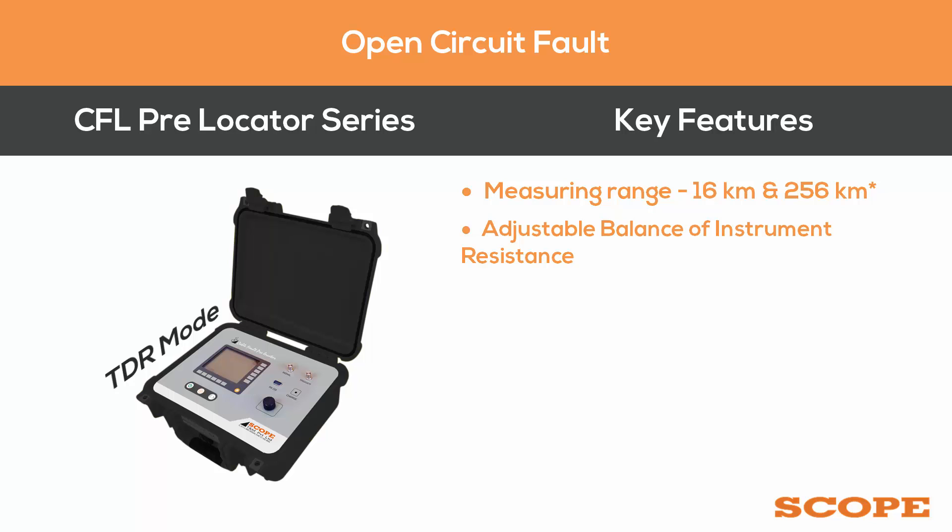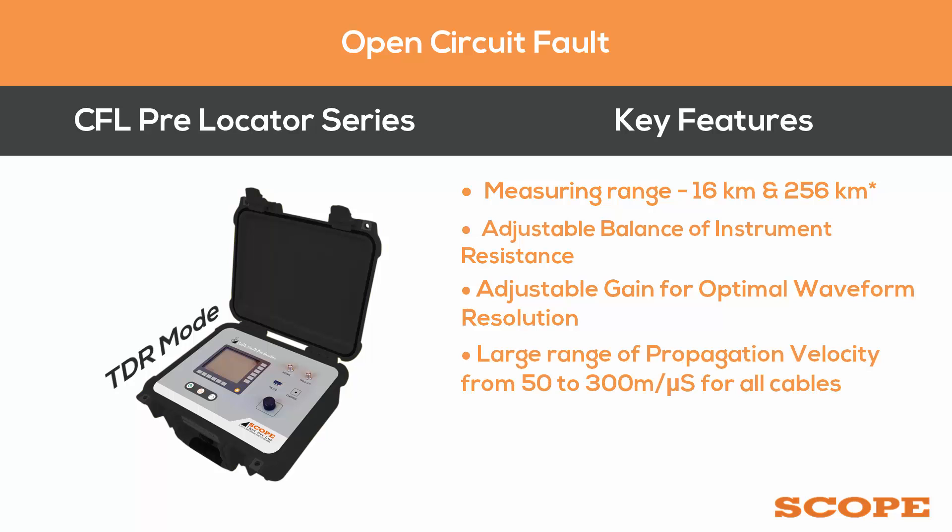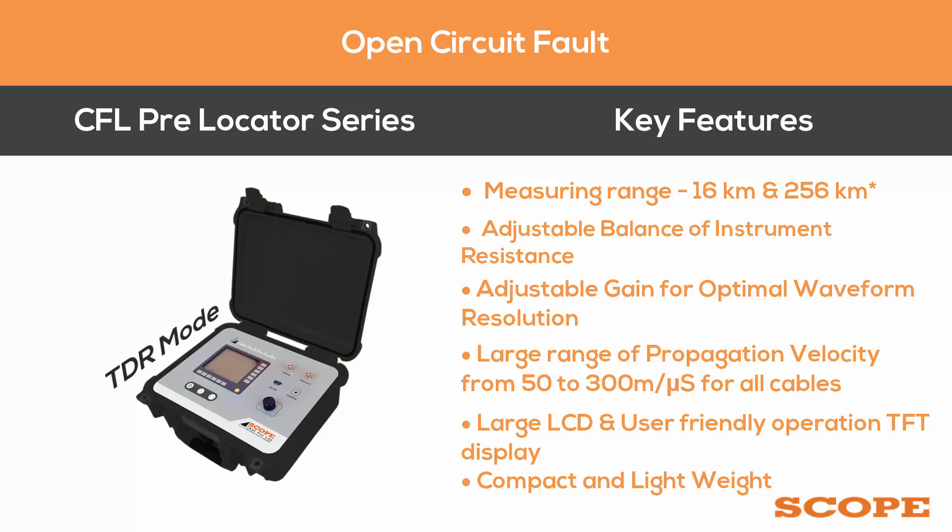Additional features include adjustable balance of instrument resistance to suit the cable under test, adjustable gain for optimal waveform resolution, a large range of propagation velocity from 50 to 300 meters per microsecond, coverage of all types of cables including pilot and telecom cables with any type of insulation, a large LCD and user-friendly TFT display, and a compact and lightweight design.